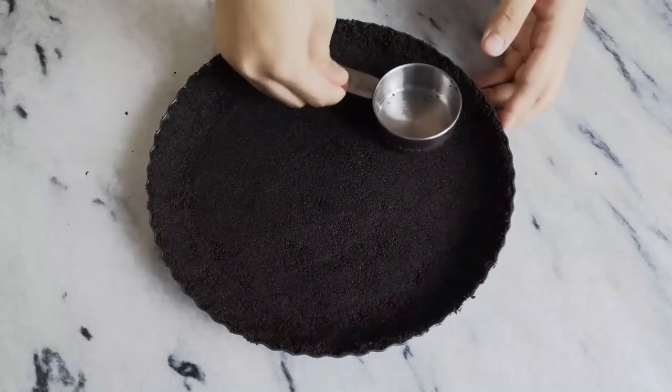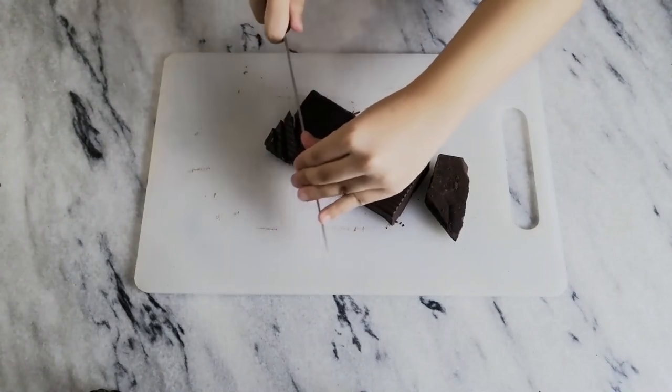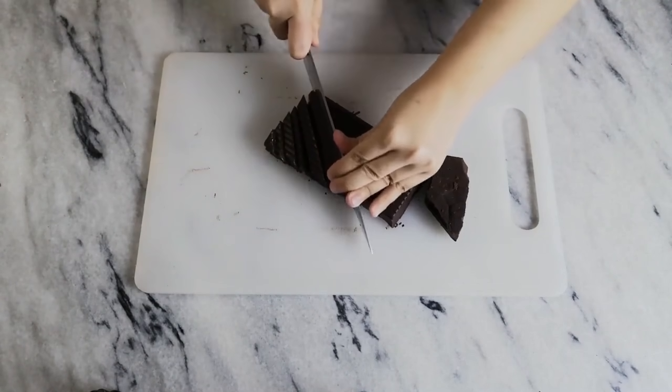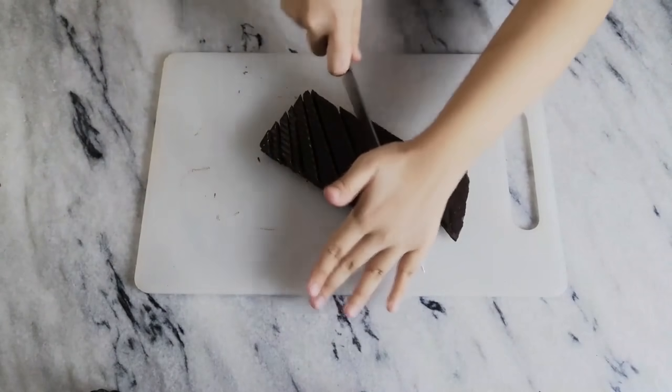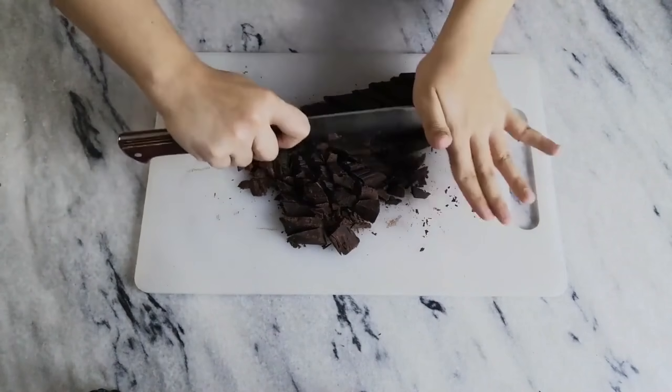Once it's all smooth and even, place it in the refrigerator for two hours so that it sets completely. Then roughly chop your dark chocolate so it melts easily. Don't forget to subscribe to my channel — I post four videos a week.